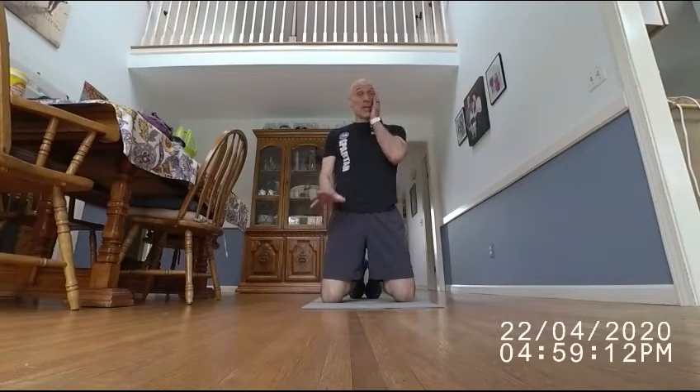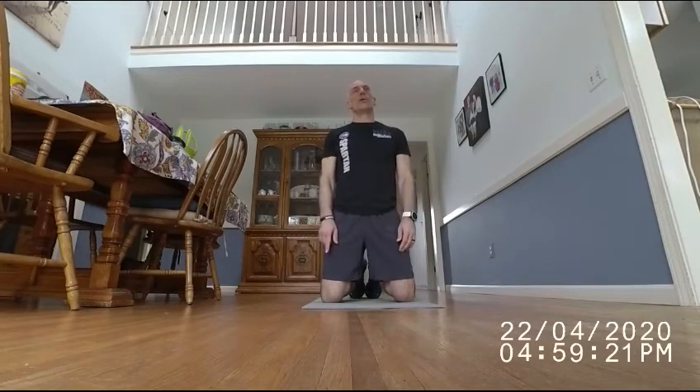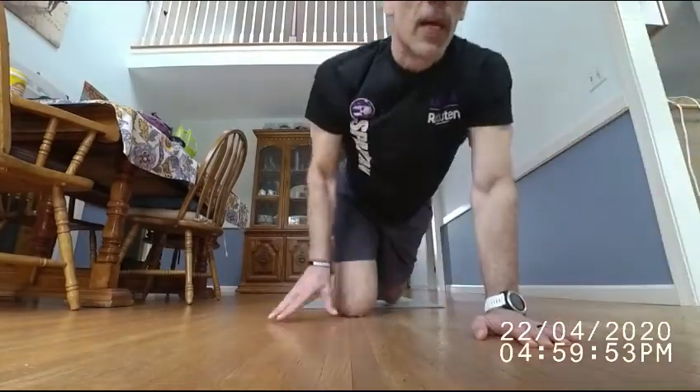We'll start in a few minutes with our normal warm-up and then get into the routine. Today we're doing alternating pyramids: 30 air squats, then 10 burpees, then 30 plank shoulder touches, then another 10 burpees. We'll go through that, then drop to 20 air squats, and finally 10s. So it's a 30-20-10 pyramid for the cardio part, and the burpees stay the same throughout. I think we'll get three rounds in about 40-45 minutes.